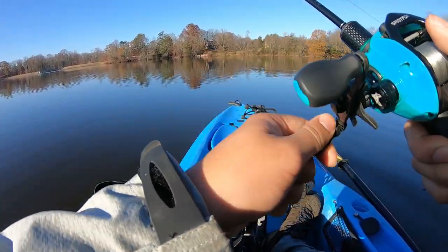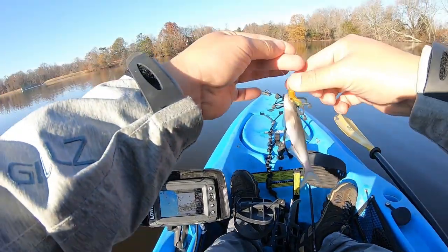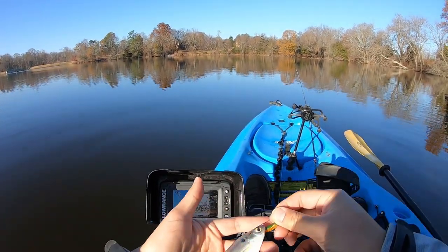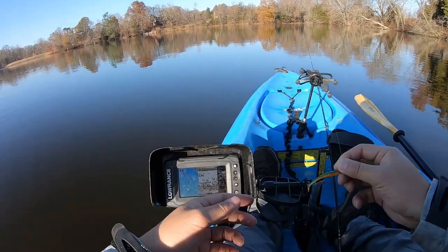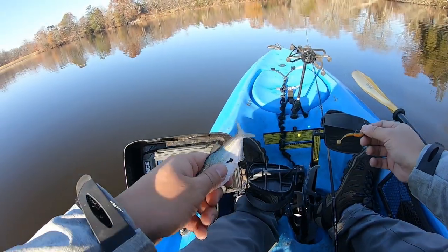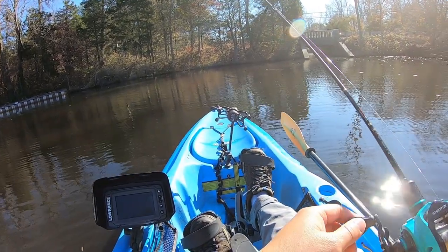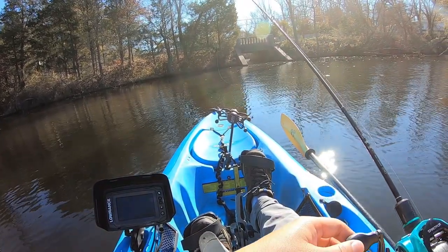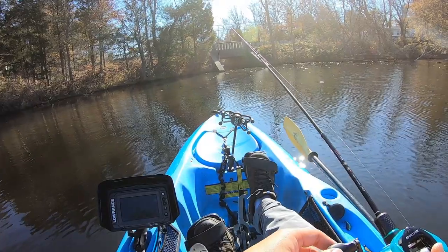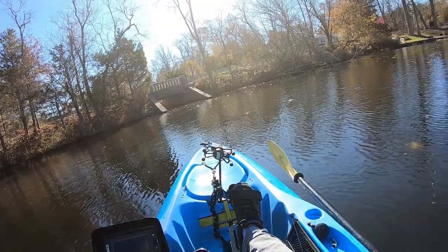Yo, what the heck — I caught a shad! Look guys, I actually caught a shad, right in the mouth right there. Holy smokes, big gizzard shad — well, not big, but this is a bait size. I'll probably catch some big fish off this, but you know what, off it goes. Got him — oh, that's a good one!